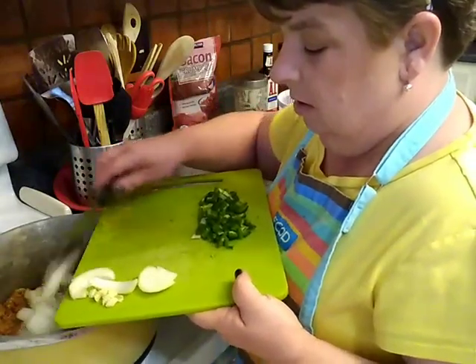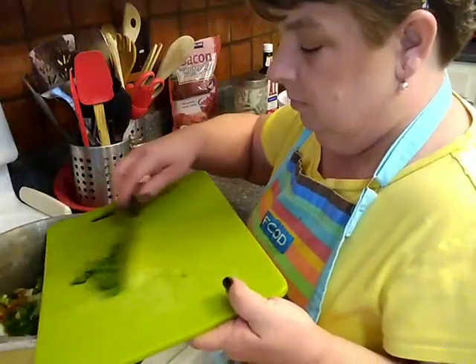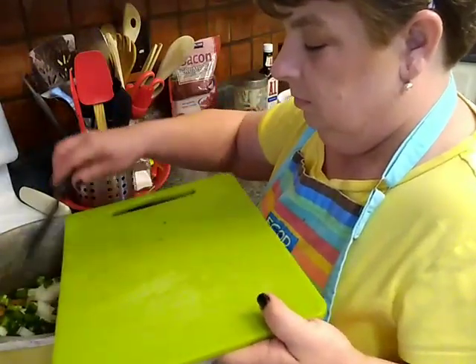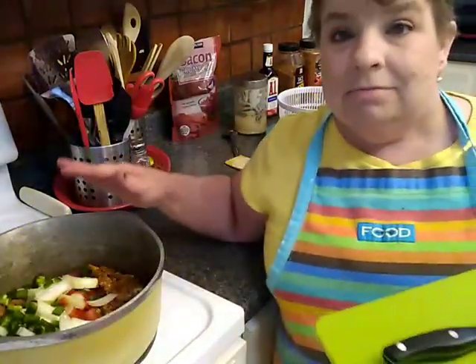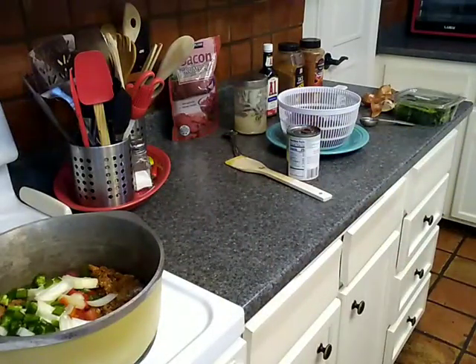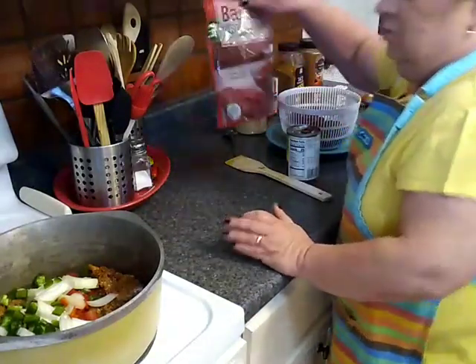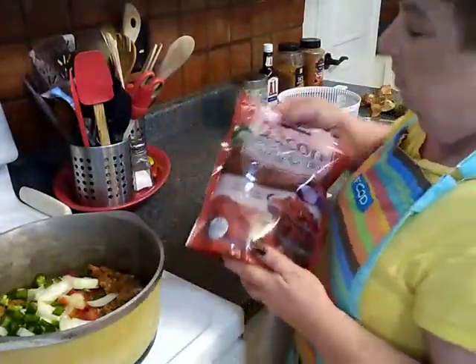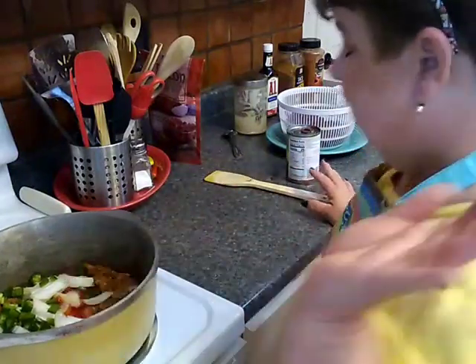It's already starting to smell like chili — it smells good and I'm hungry. We're also going to be adding Costco bacon crumbles, just a couple of ounces. It really adds something.